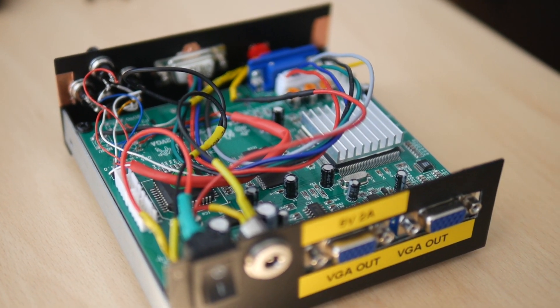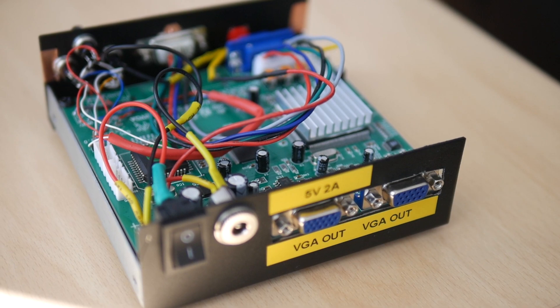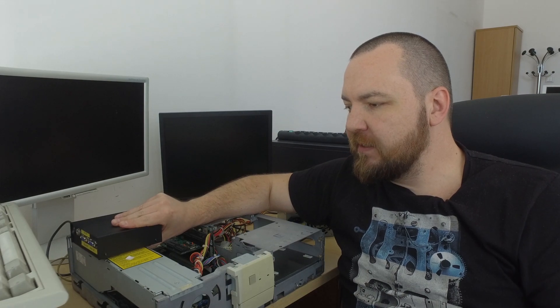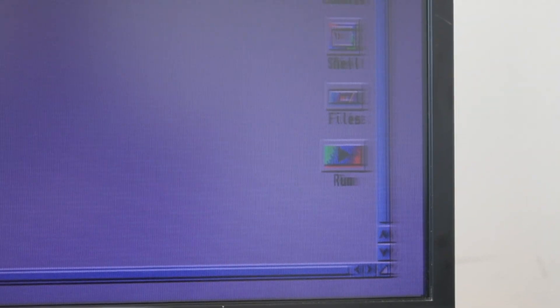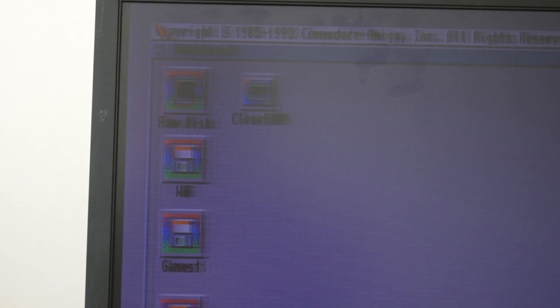So I ordered it and started to tinker with it. I'm not an electronic engineer, but I hoped I'd be able to solder it all together and have a pretty nice result — connecting my Amiga and PC at the same time to a single monitor. But as hard as I tried and no matter what I did, my results were far from what other people have done.